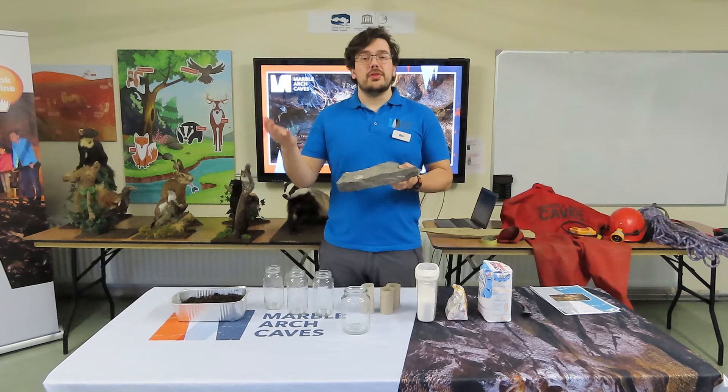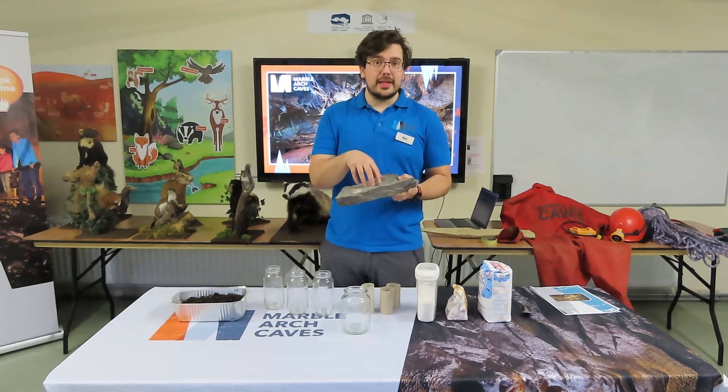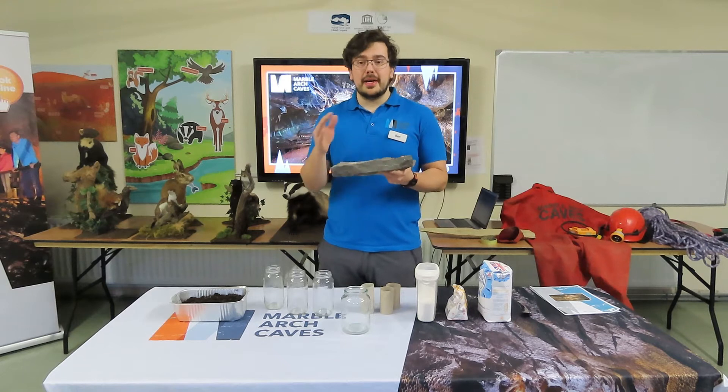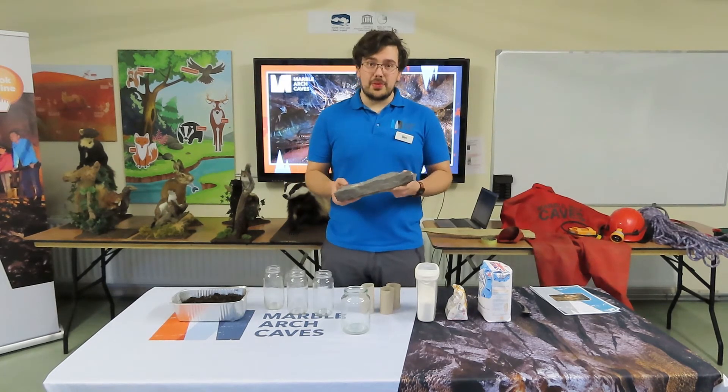So as water comes down through the soil, it will dissolve a little bit of calcium carbonate from the rock, pass down through the cracks, widen those cracks out, and eventually form caves.